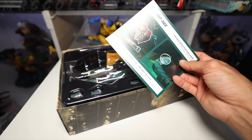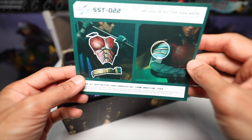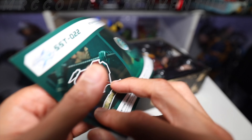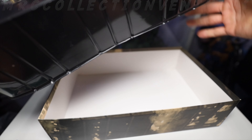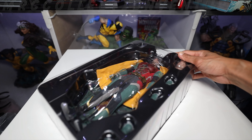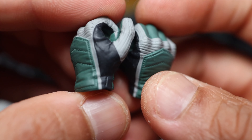Right here is what looks like an instruction sheet — just a small one. Then right here is the packaging — nothing extra inside. Let me change my lens so you guys can see it more closely.